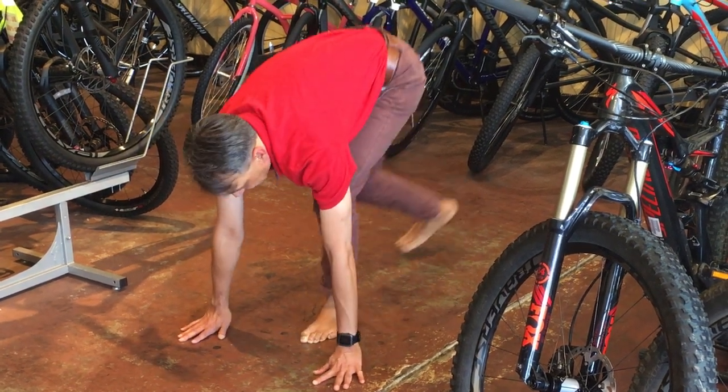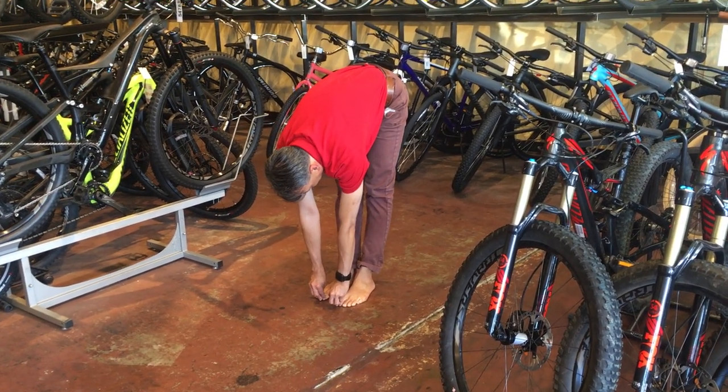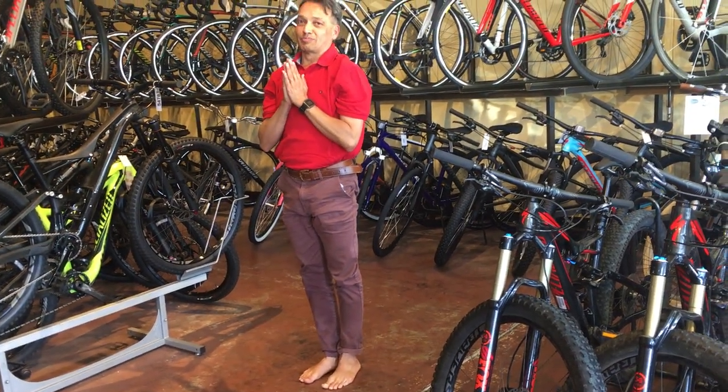Step 10: toes touch. Touch like this. And then this is the last step.